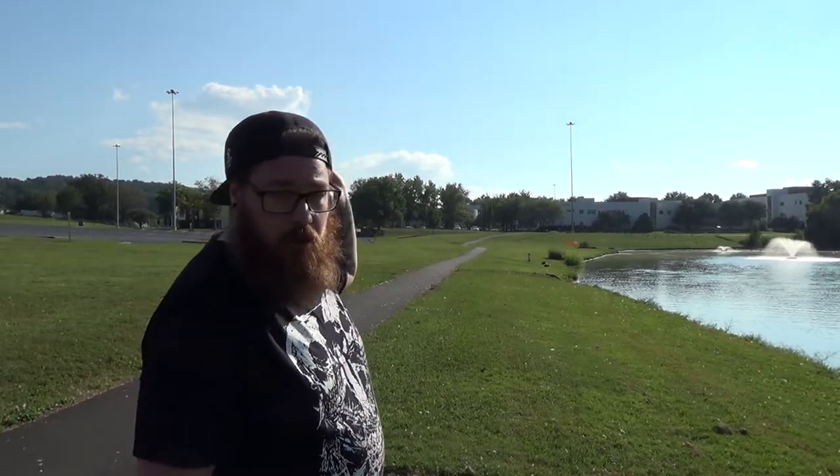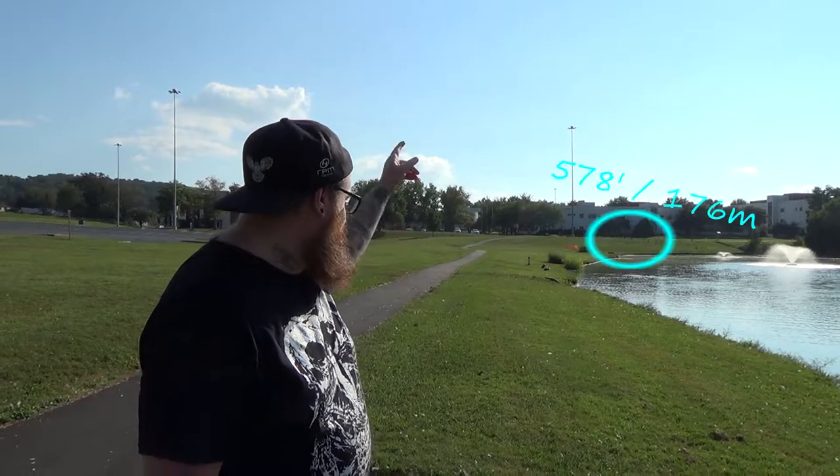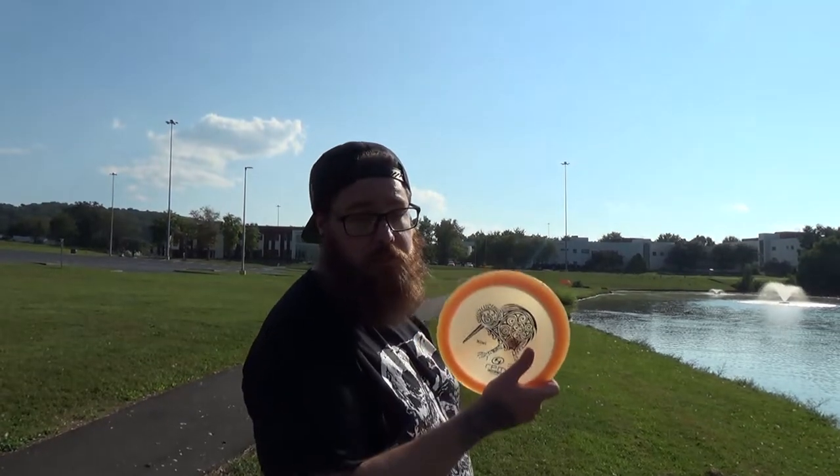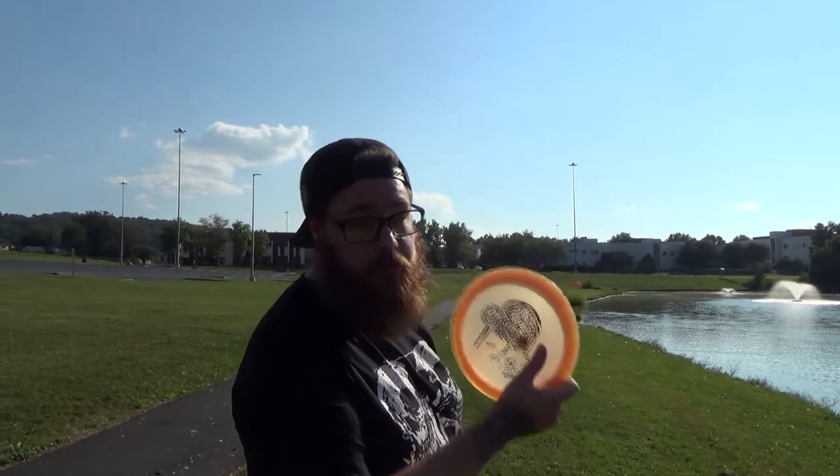It is 578 feet. It's a par 4. It just goes along the river and then the basket is up on the hill. I'm going to be going with the Cosmic Flippy Run Kiwi from RPM.